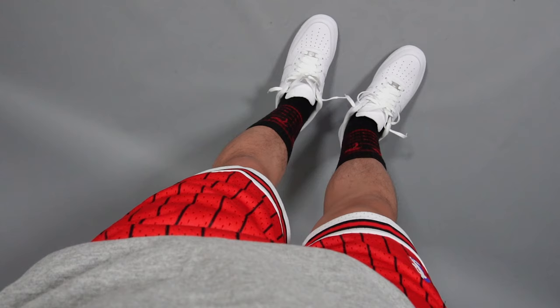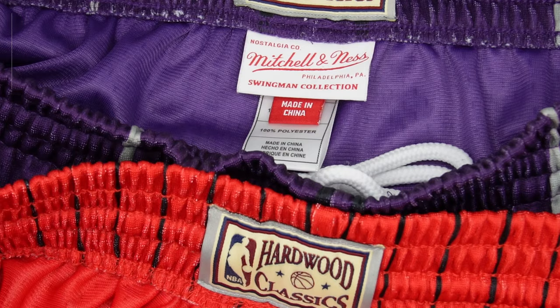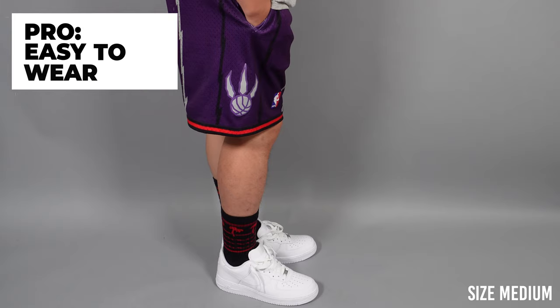On to the pros. My first pro is that the Mitchell and Ness Swingman shorts have quite good value and price. The authentic short is typically a little bit more expensive — well above $100, sometimes $150 — whereas these Swingman shorts retail at around $80. I got the Toronto Raptors pair for about $70 and the Chicago Bulls pair for around $60. If you find a good deal on Fanatics or sports sites, there are a lot of cool teams and it's a great price as far as value goes.